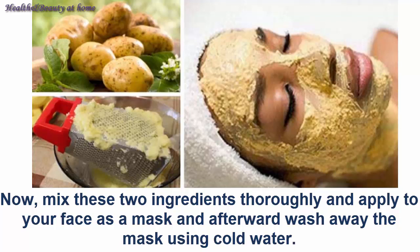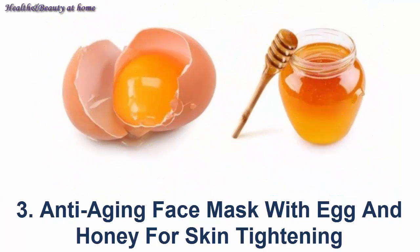Apply the mixture to your face as a mask. Afterward, wash away the mask using cold water.